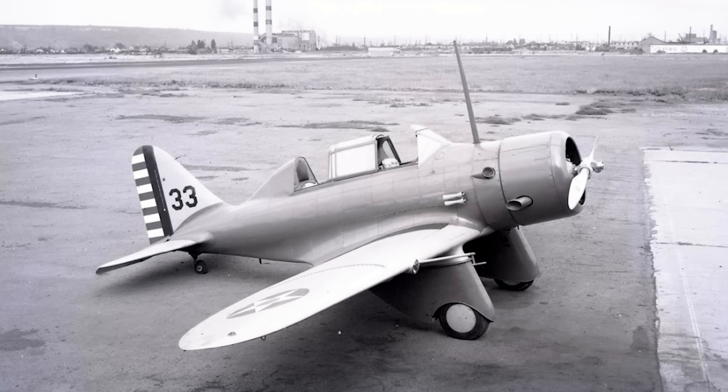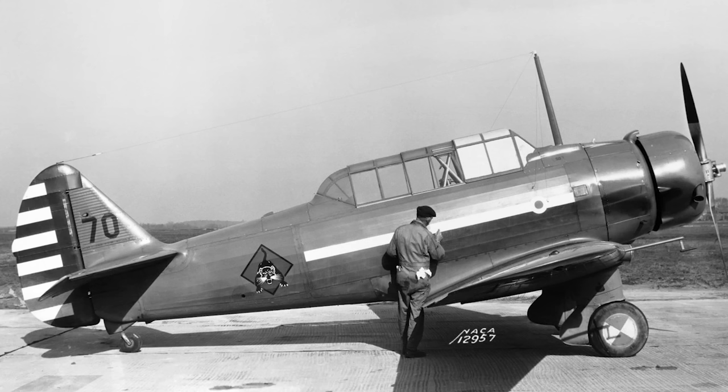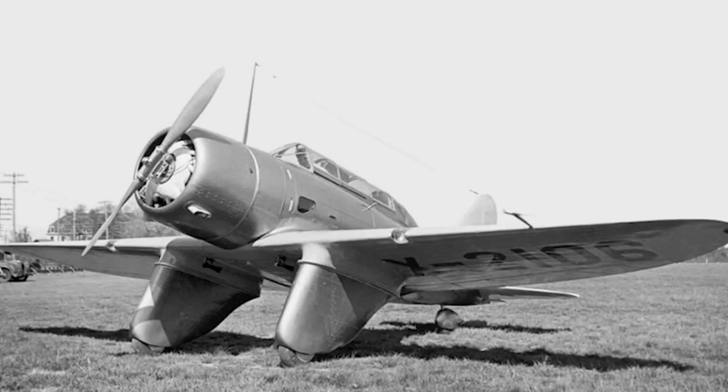Unfortunately, an upgraded version of the Seversky BT-8 would not be produced. By the time the BT-8s were entering service in 1936, the prototype for what would become the North American BT-9 had already flown. This aircraft, the forerunner to the famous T-6 Texan, would quickly go on to replace the BT-8 in the latter parts of the 1930s. However, buoyed by the improved performance of the SEV-3, Seversky built a second aircraft specifically to enter in a new pursuit fighter competition opened by the Army in 1935.